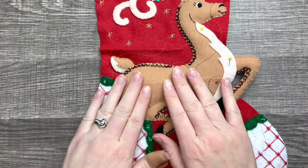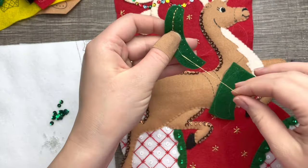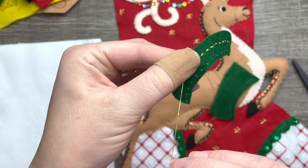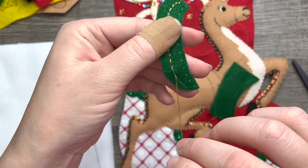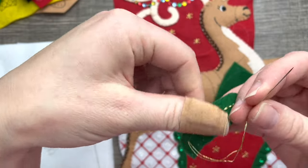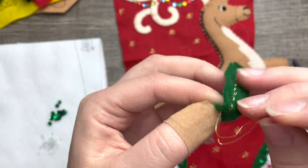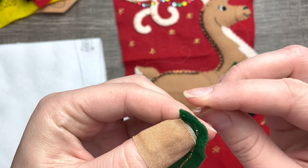I skipped ahead to the little saddle on the reindeer, and I'm doing a back stitch with the metallic thread. I'm going slow because metallic thread is very finicky and it doesn't always lay the way you want it to. I'm not a fan of metallic thread — I don't know anybody who is — it's very challenging to work with, but just make sure you go slow and work with small portions. My backstitch is kind of all over the place — oh well, that's what makes it handmade, right?